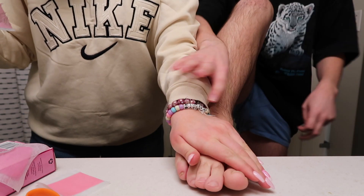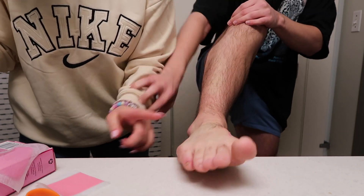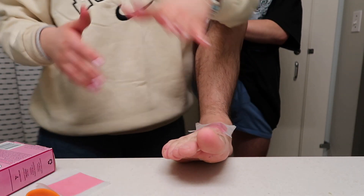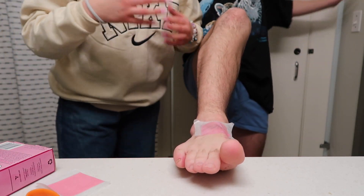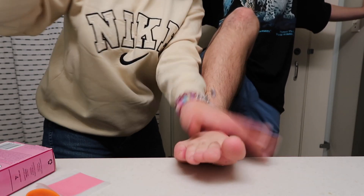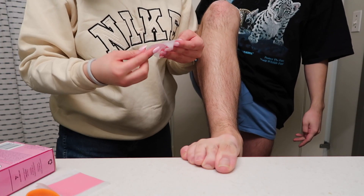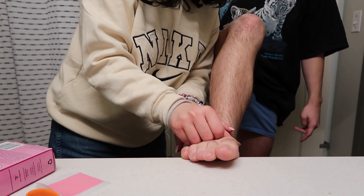Oh my god — and you want her to do your entire leg? Honestly, this sounds kind of scary but your skin numbs up after a while and it's less painful. Your skin literally becomes numb and you don't feel it. You have to go against the hair, by the way. It's just a tiny part left.